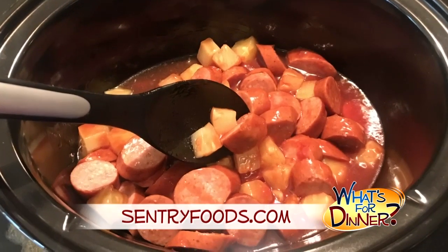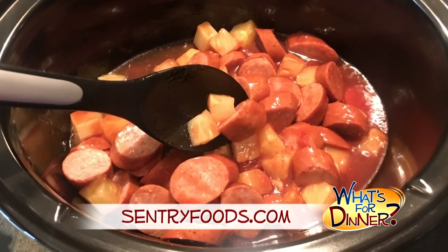Place the sausage, ketchup, sugar, and pineapple into a slow cooker and mix together. Set the crock pot to low and cook for about two to three hours until the sausage is fully cooked through.